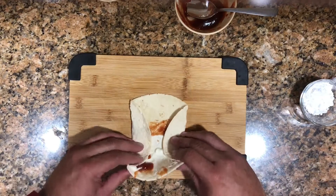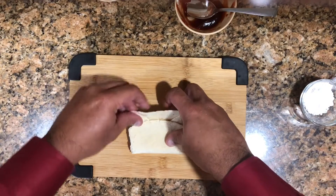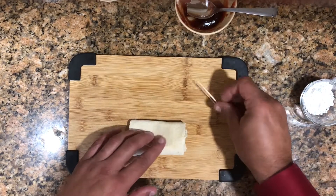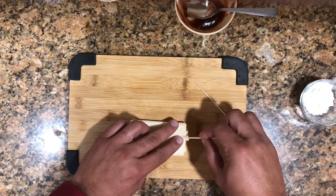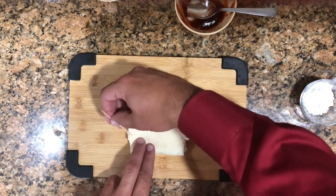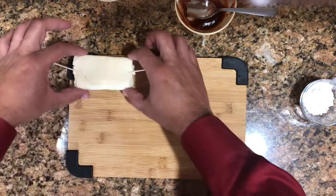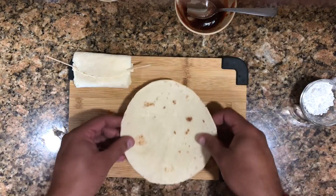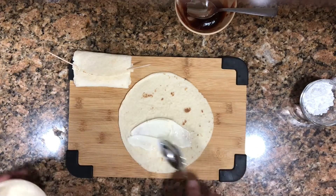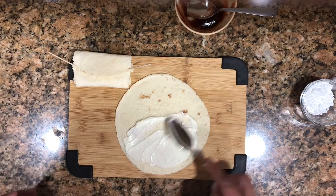You only use a little amount of guava. We fold them sideways first, then from the bottom up, and then from the top down. We're gonna secure them with some toothpicks. We have to secure them because we're going to deep fry these, so the toothpick keeps them from popping open while cooking.